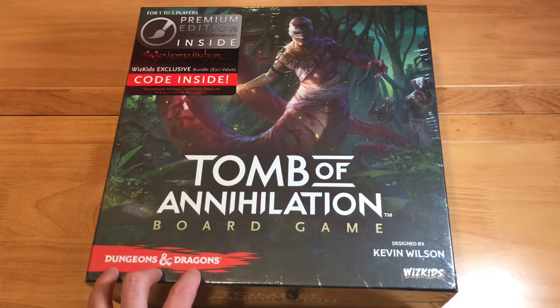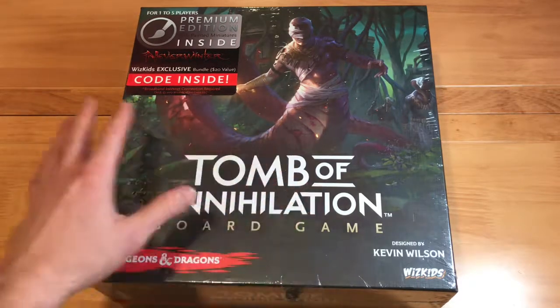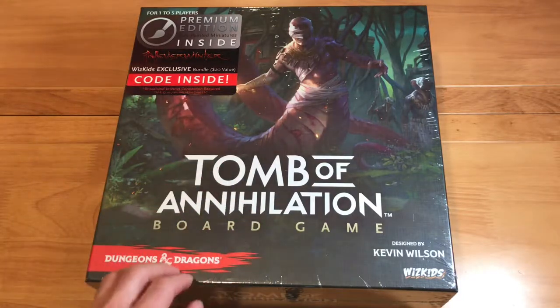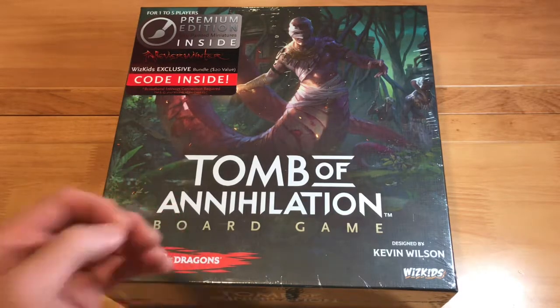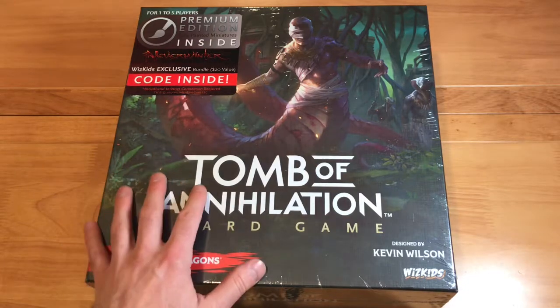I used to play Dungeons & Dragons quite a bit when I was younger. Sadly, as time went on, the D&D game itself kind of moved on. But I've come back to it now through tabletop games and with some of the gaming groups I have, which is kind of fun. I still get that feel of what I've missed from my past — it's fun to actually play these types of games.